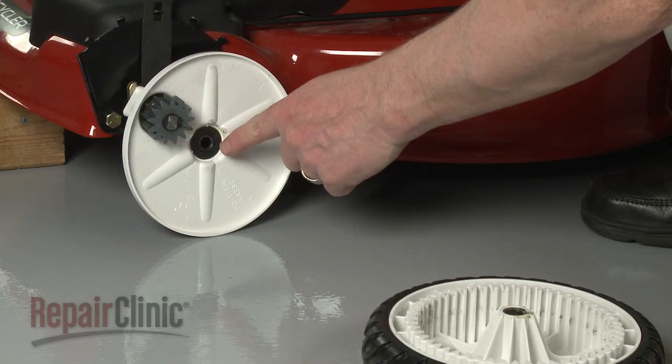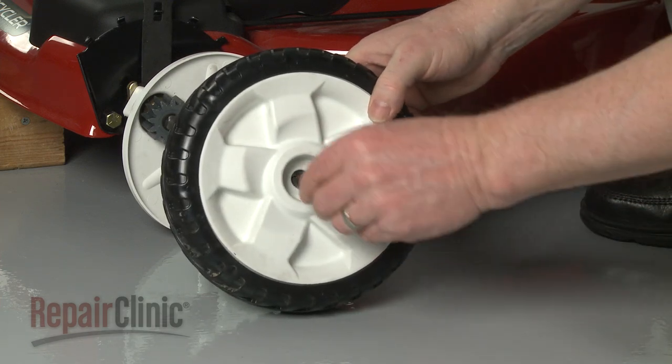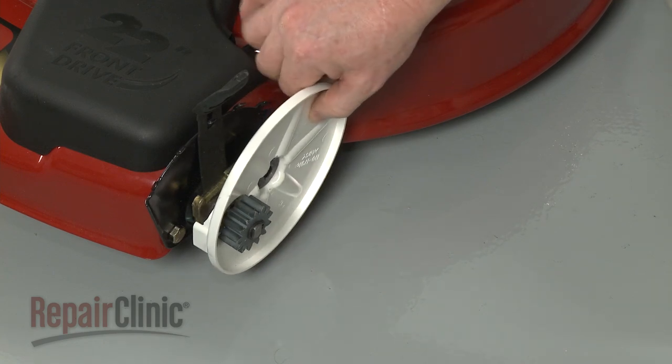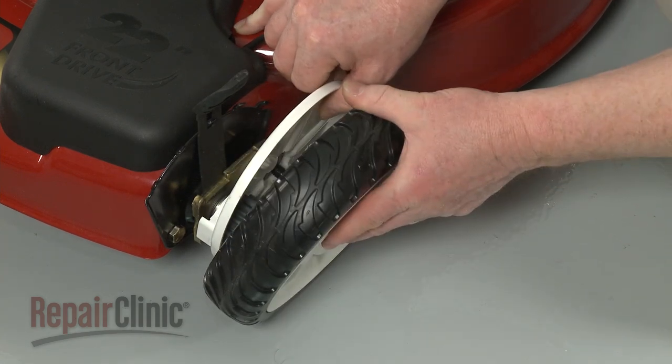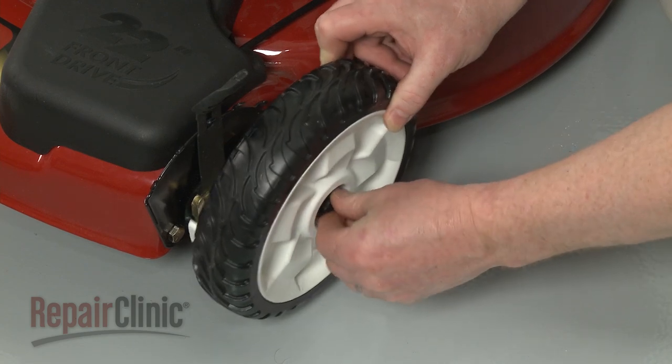Confirm that the washer is in place on the wheel cover, then insert the bolt into the wheel. Position the wheel cover, then align the wheel and mounting bolt. Thread and tighten the bolt to secure.